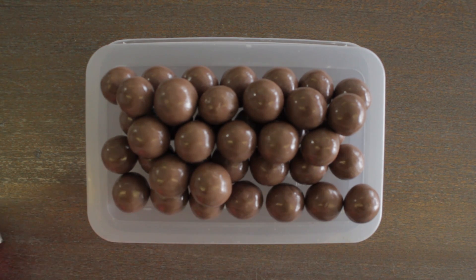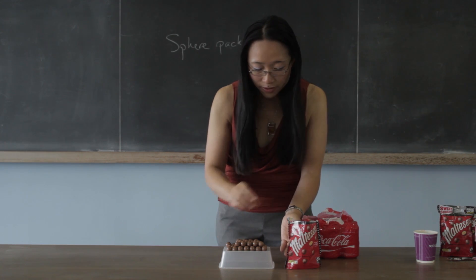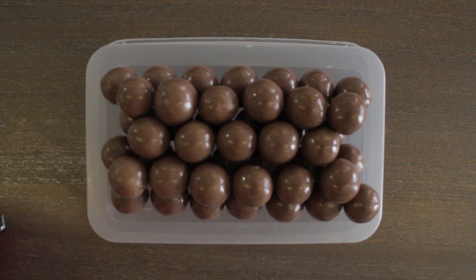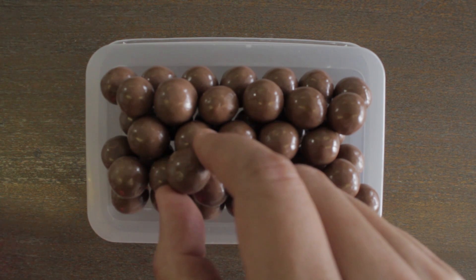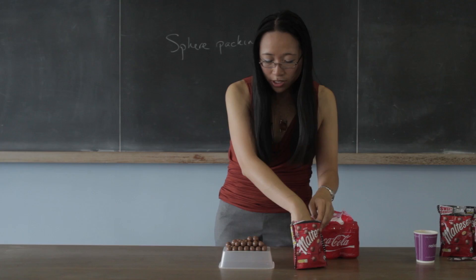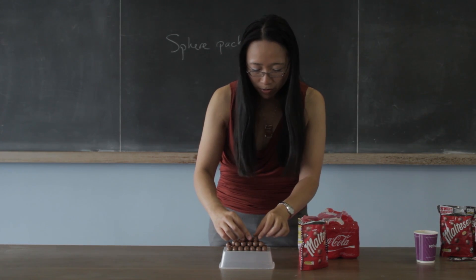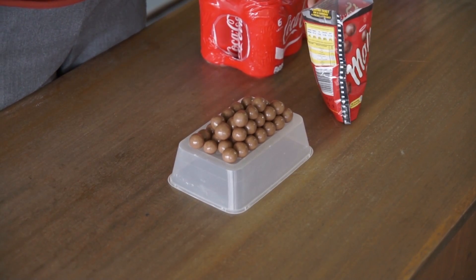Any greengrocer will tell you that's completely obvious — when you're making boxes of oranges, it's obvious that's the best way of doing it. Now the question is, what about putting a third layer on? There are actually two different ways of doing it that are both equally good. If you look straight down onto the grid, there are two possible places you can put the Malteser: directly above one on the bottom layer, which makes a slightly less satisfying pattern, or offset so it's not directly above one on the bottom layer, which makes a much more satisfying pattern.